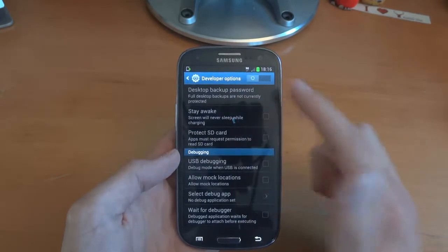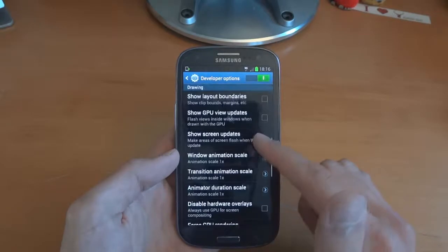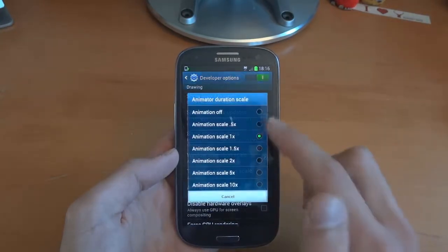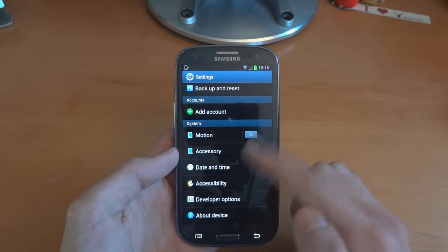Let's go into developer options and turn those on. I'm going to change the animation scales to 0.5 — it makes it seem like it speeds up the phone a little bit.